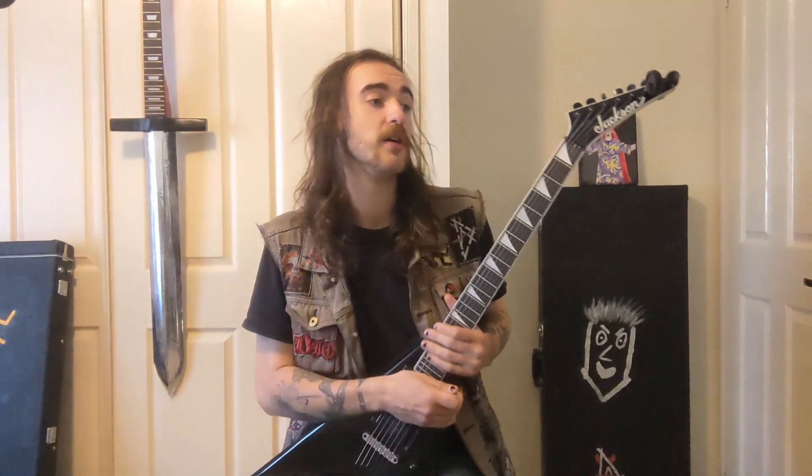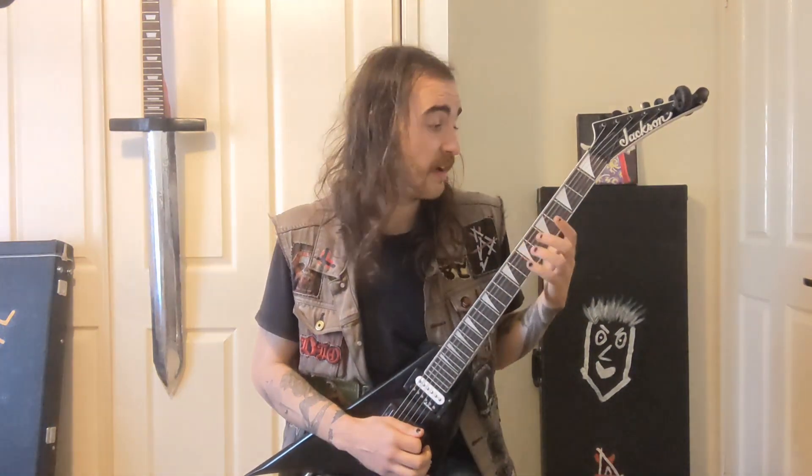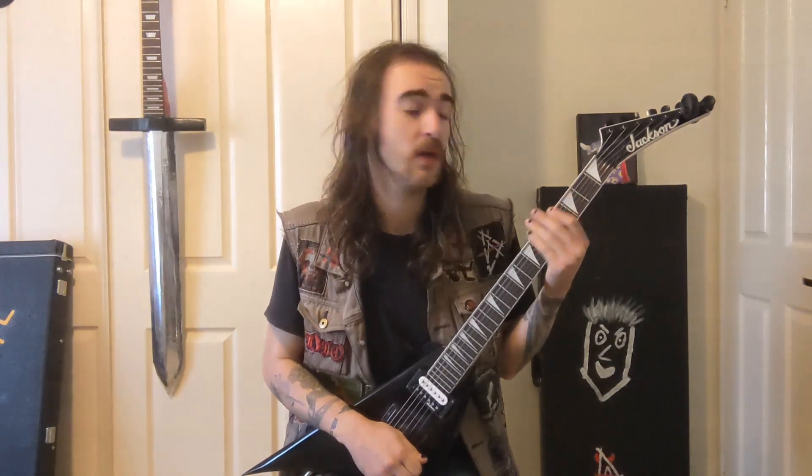Welcome back to Learn to Shred with A Deception. Today we're going to learn The Raven, which is 8 and a half minutes long. Should be not too difficult to play. It starts off with this riff.